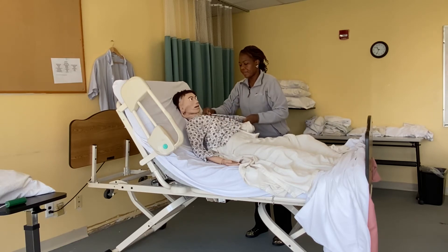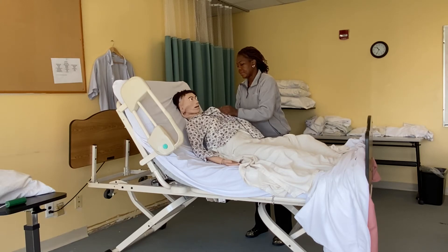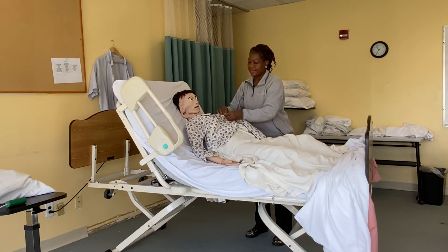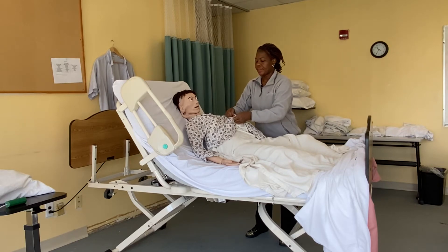I'm going to help Miss Mary button her shirt all the way down. Your shirt looks so beautiful, Miss Mary. Try not to expose them as you do this.